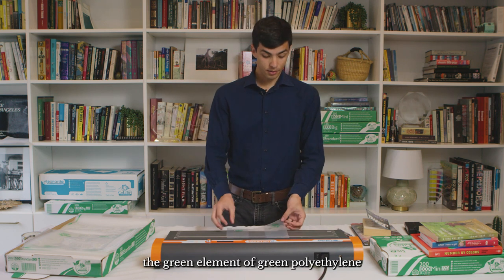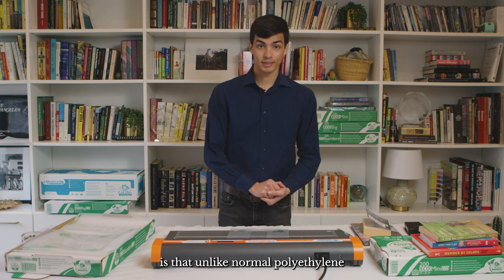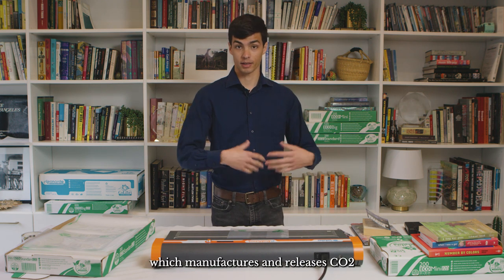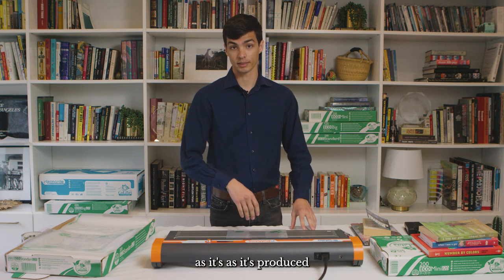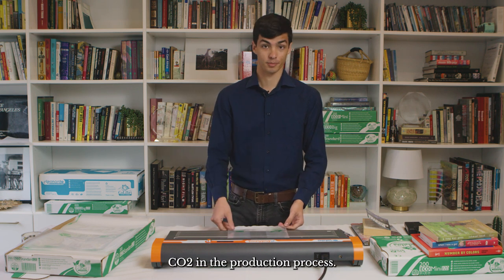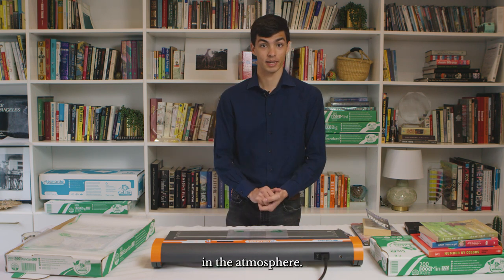The green element of green polyethylene is that unlike normal polyethylene, which manufactures and releases CO2 as it's produced, green polyethylene in fact absorbs CO2 in the production process, so it reduces the amount of CO2 in the atmosphere.